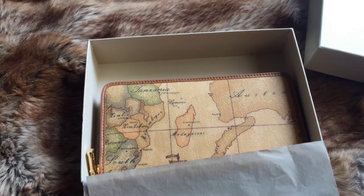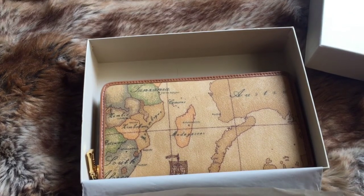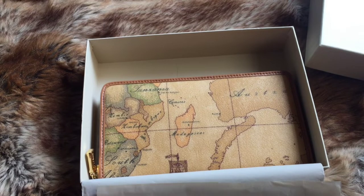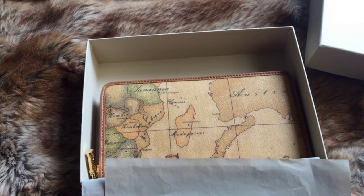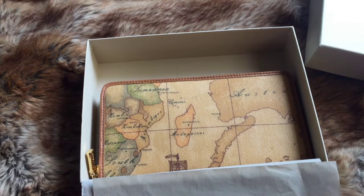I chose Alviero Martini because of its iconic geographical map design. It looks timeless — I think even as time passes, it won't go out of style. That's why I opted to have this.